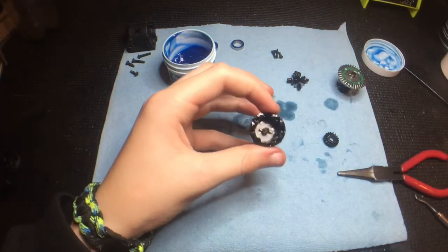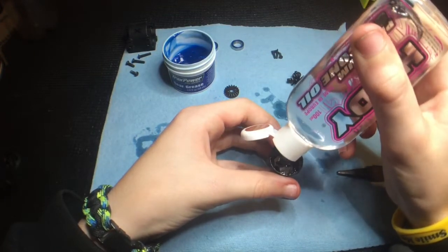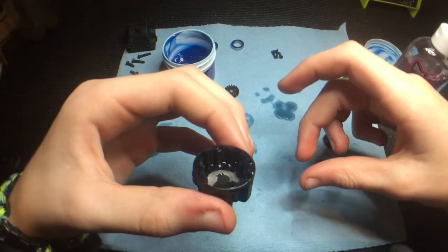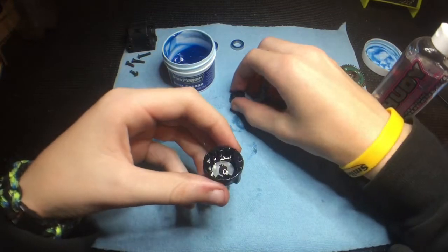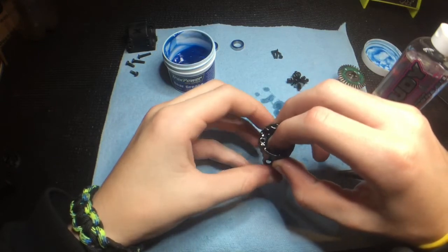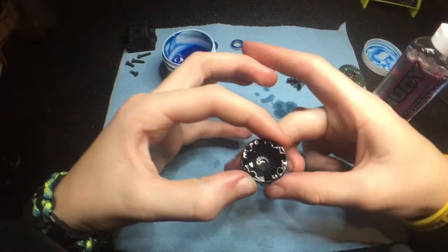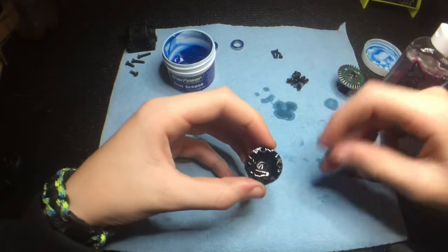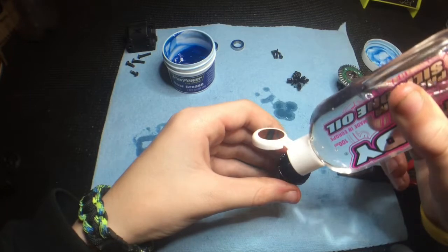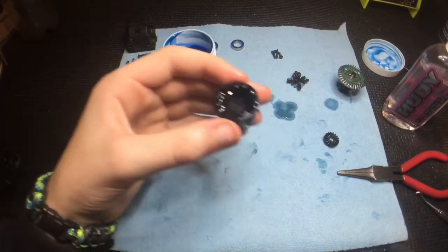Then I'll fill the diff up a little bit with oil. Once it's a little bit full — not so much, probably about a third of the diff, maybe not even that — I'll drop the gear inside. You can see it's set in there, then I fill it up just a little bit more so there's about five millimeters until it's completely full.